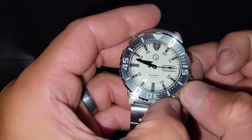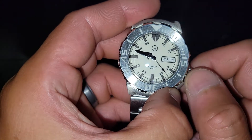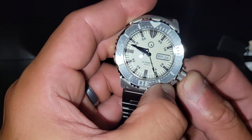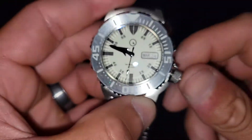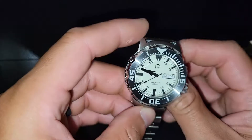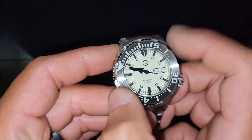Screw-down crown, 200-meter water resistant. It's using an NH36 movement — just pull the crown to the first position to rotate the date or day, then pull it all the way out; that hacks and hand-winds if you want. This guy is 13 millimeters thick, lug-to-lug is 47mm, case diameter 42mm, and a 120-click bezel.